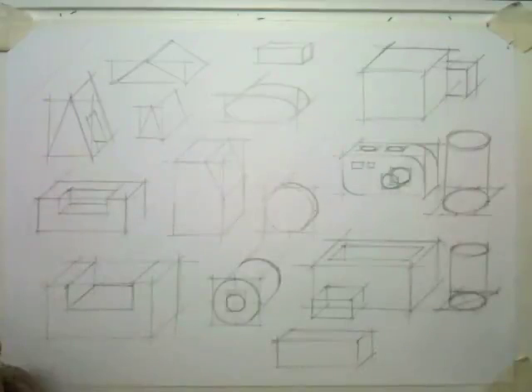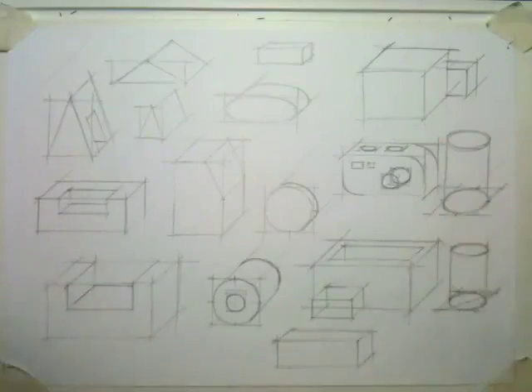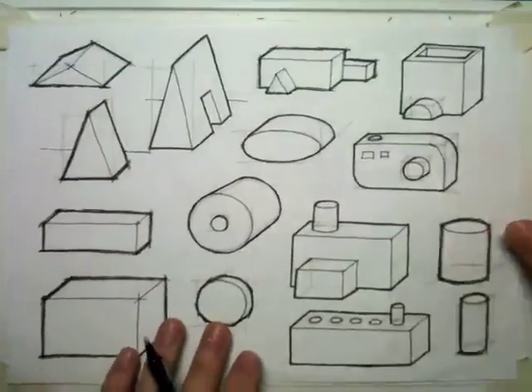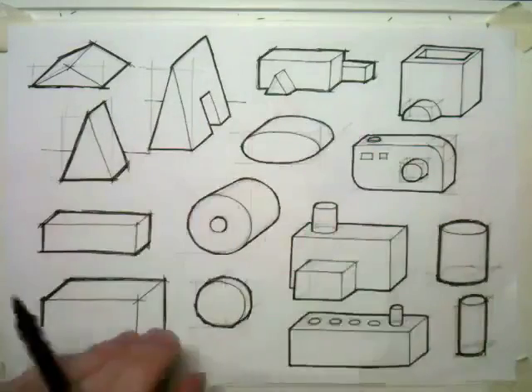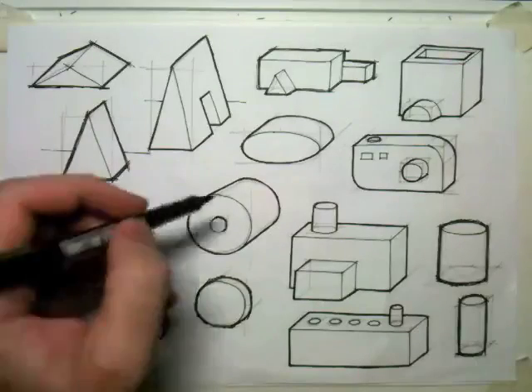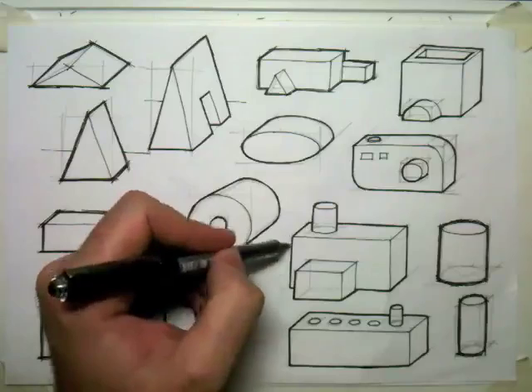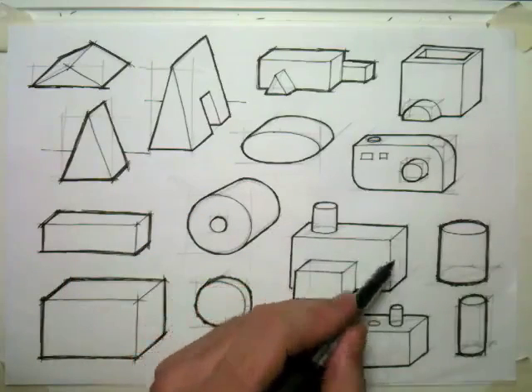Now you've filled your sheet with different shapes, oblique shapes, what we're going to do is use a fine liner just to make them stand out from the page. We're going to use two techniques: outlining, which is very quick and quite rough, and thick and thin lines, which is a little bit more purposeful and takes a little bit longer.